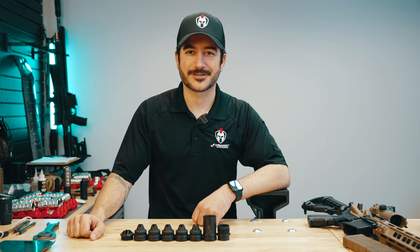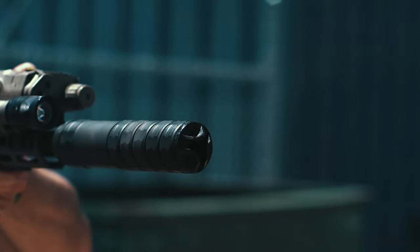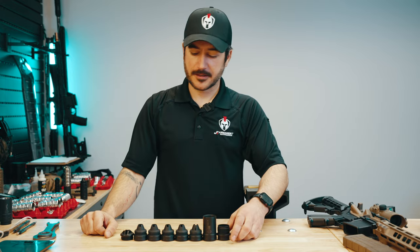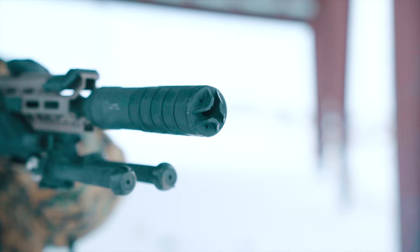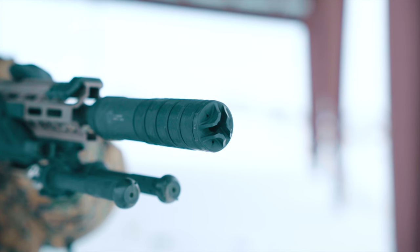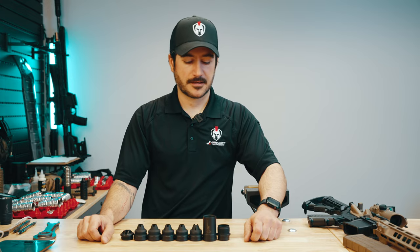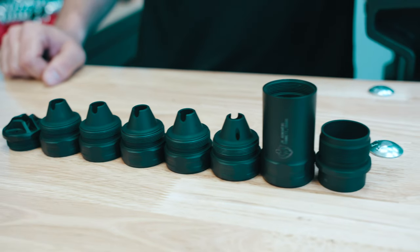Hey guys, this is Nick with J.K. Armour Suppressors. Today we're bringing you our 155 GOAT High Flow. GOAT stands for greatest of all time. We brought the suppressor to the market to answer the call and need for a high flow suppressor system that won't leave you overgassed, crying, or choking on the range. And sometimes on short barrel applications like an 11.5, it can be pretty gassy. So I'll go over some of the components of the suppressor and explain to you why it's the greatest of all time.